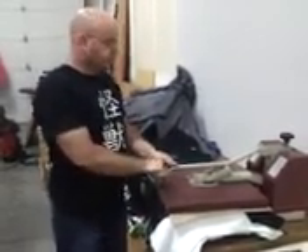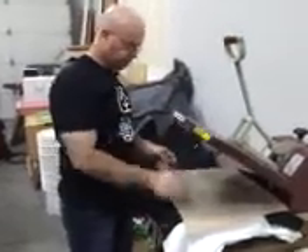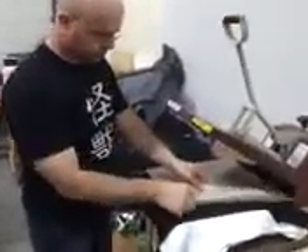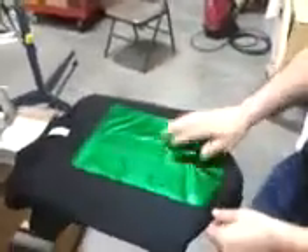Now, this is a product that requires it to be cooled down before you can remove the foil, or it will just stay on the carrier sheet. So I'll set this right over here. We already have one that is cooled down over here, and it's still adhered.